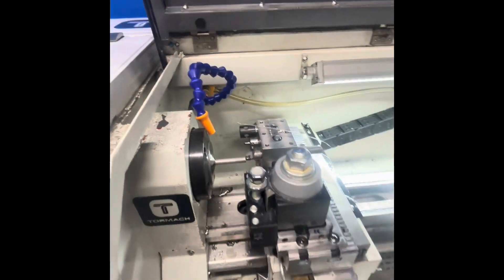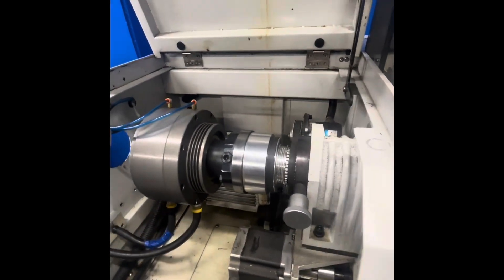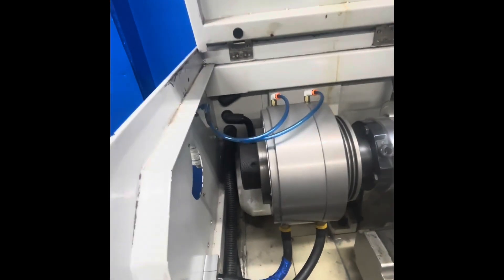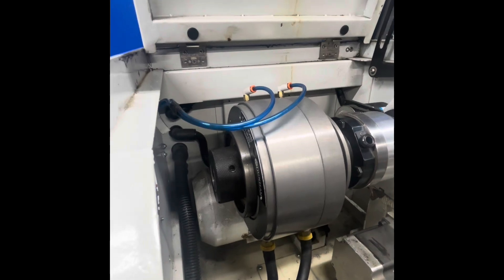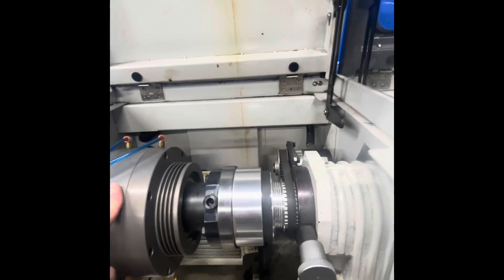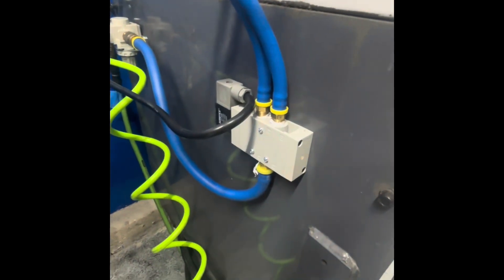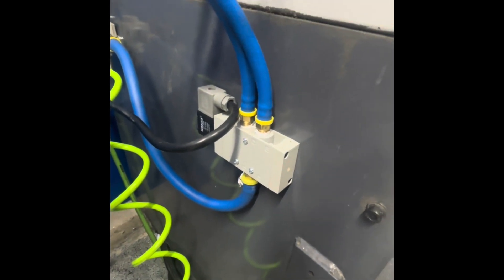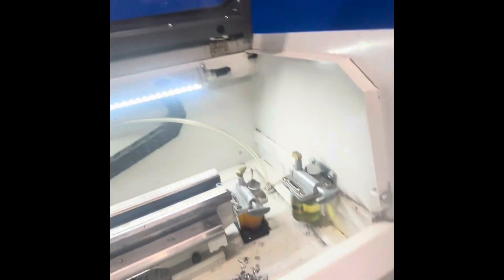We went with a Dunham 5C collet closer and this is rated for the higher RPMs. We have a pneumatic solenoid that opens and closes it using M code. M64 will open and M65 closes.